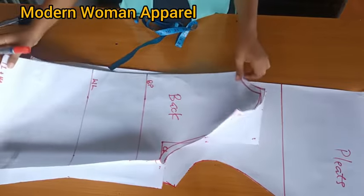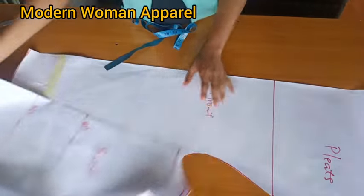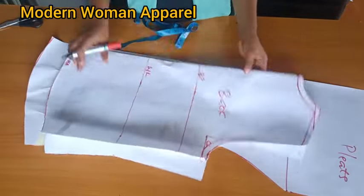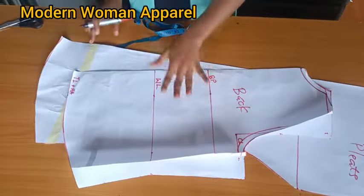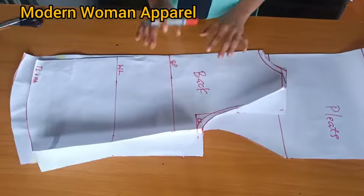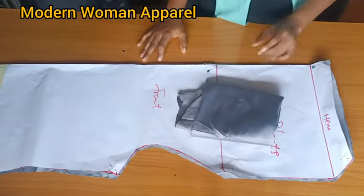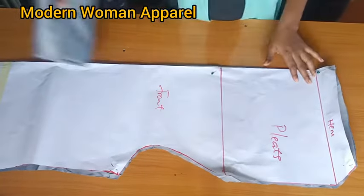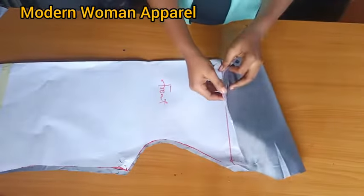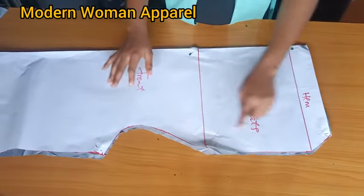Next we will use the back pattern to cut out the back part unfolded, and also use the front pattern to cut out the front part unfolded. For this tutorial I'm making use of a silk fabric and using 2 yards. I've gone ahead to use the front pattern to cut the front fabric unfolded. Take note of your hemline and where your shoulder is.